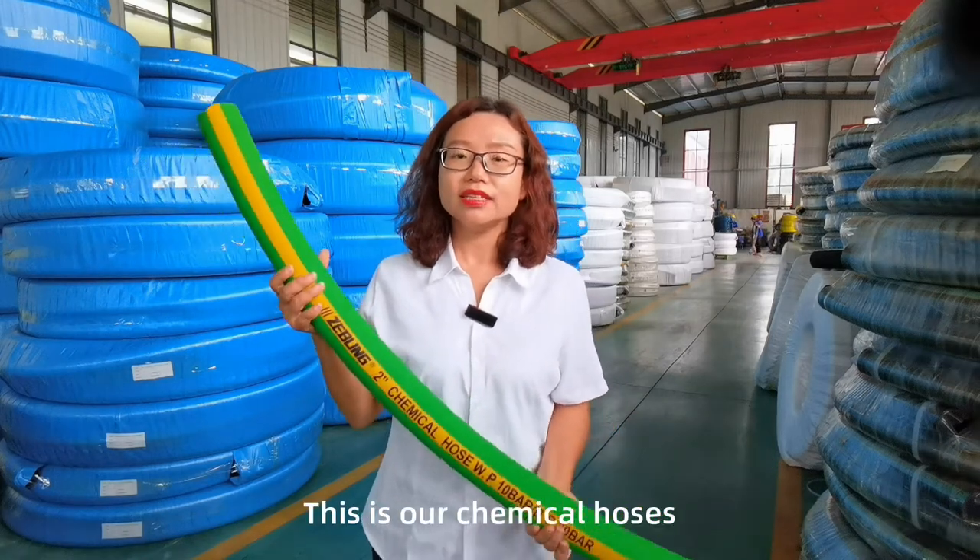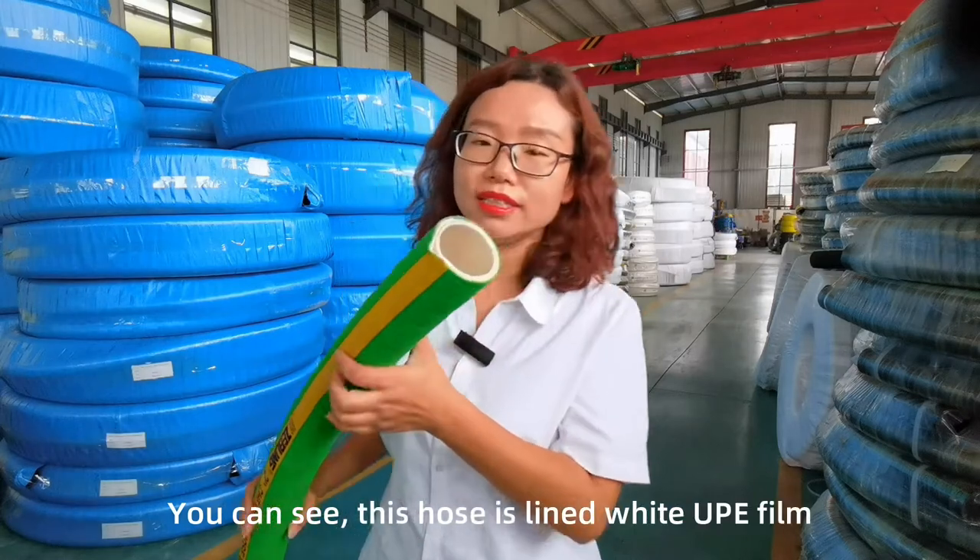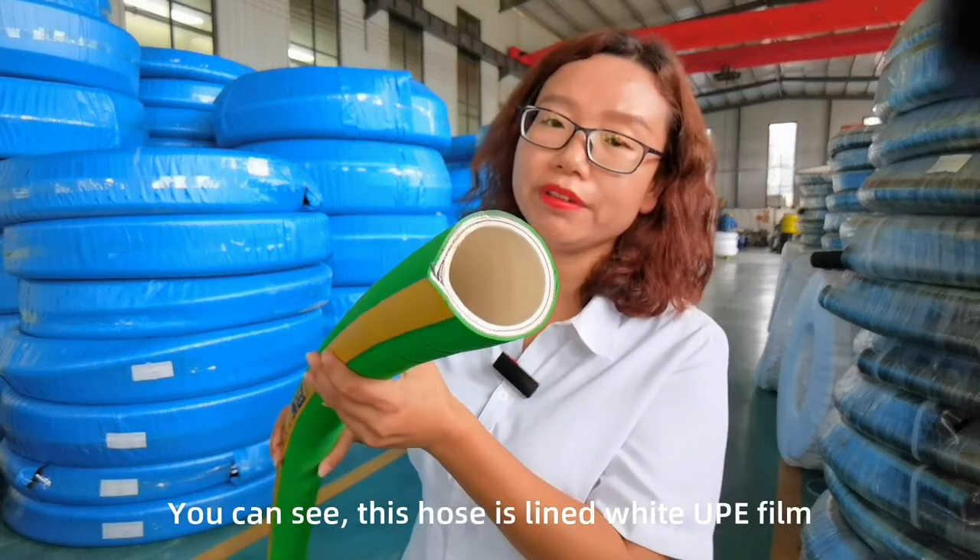This is our chemical hose. This hose is our main hose. You can see this hose — the inner is white UPE film.